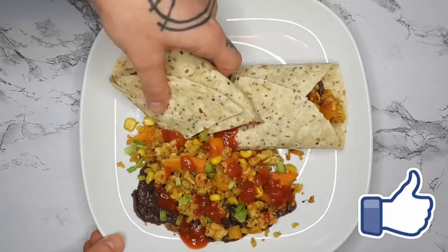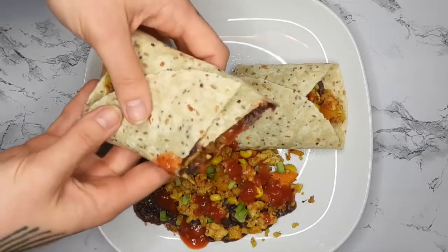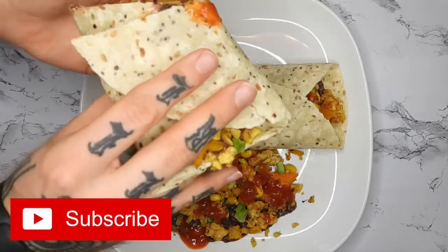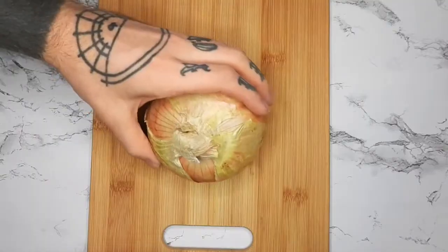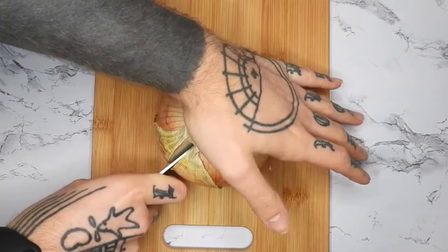Hey guys, I'm back with another easy vegan dinner. This is a high protein, not super traditional but very good burrito. I'm starting off by chopping up an onion.